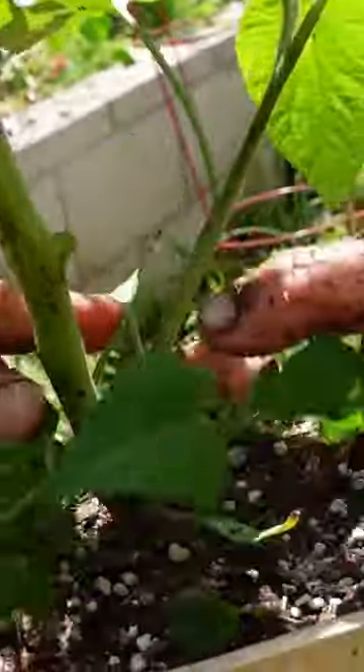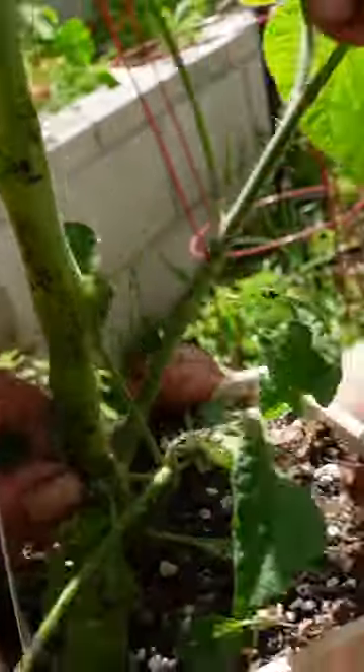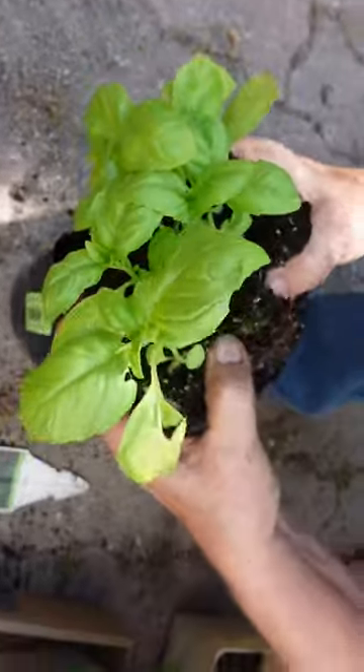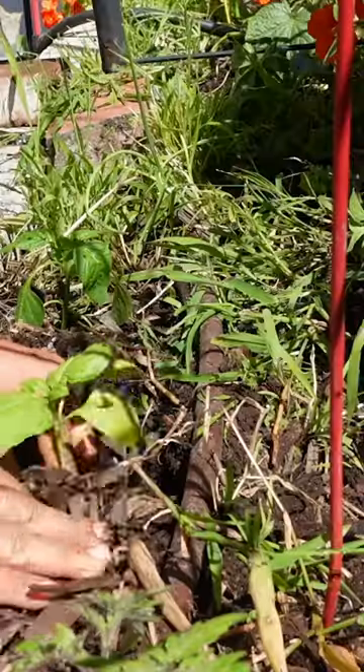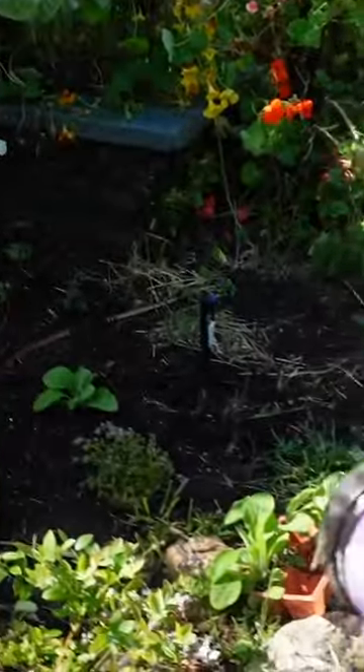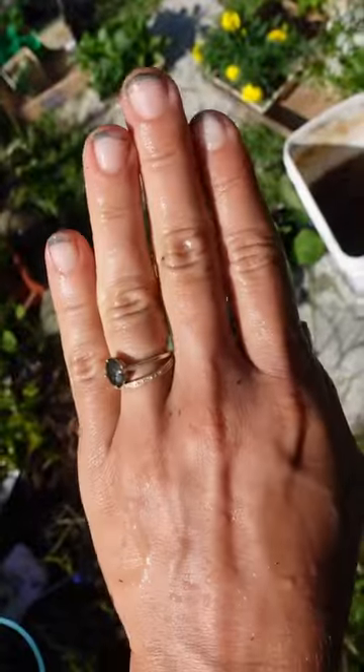My mom taught me the trick of planting tomatoes — you take all the stems off, bury it deep, and then you have a nice big root base. And their companion plant is basil, so we planted them together like two cute little roommates. Then I learned that this hose is a freaking rainwater hose. How cool is that? It's like french tip.